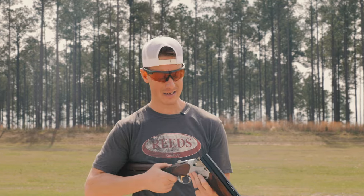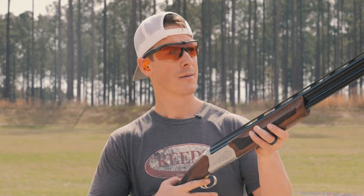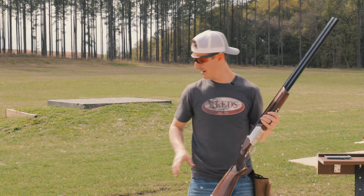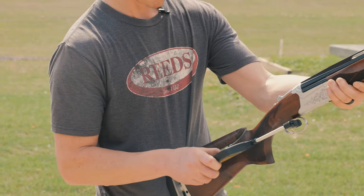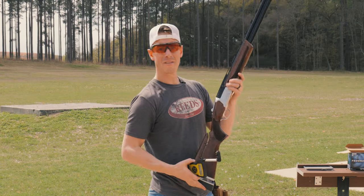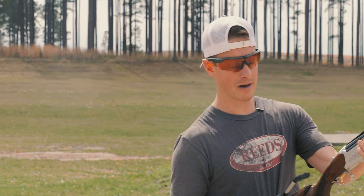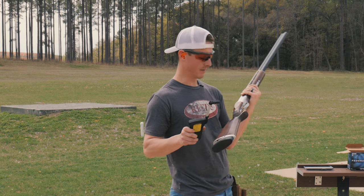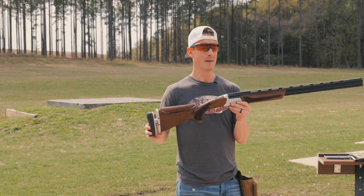One of the things we also want to look at with specs is the trigger. This does have a mechanical trigger, which is pretty great for a $2,000 shotgun — usually we find mechanical triggers in more expensive options. Putting a scale on it, the trigger came in right around seven pounds, which is a little heavier than I would like. But that's only one of the factors we're going to look at with this gun.